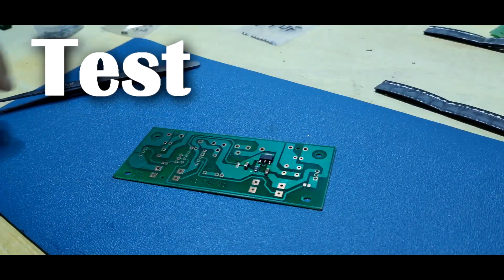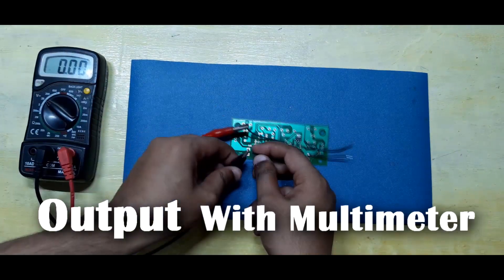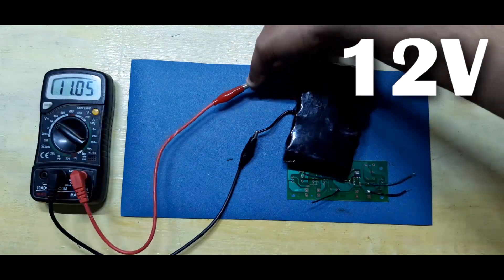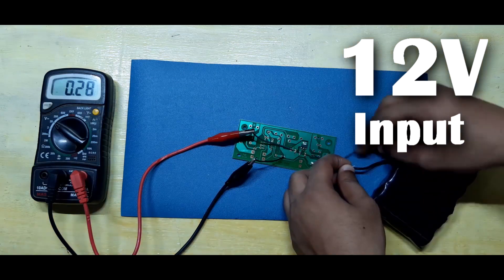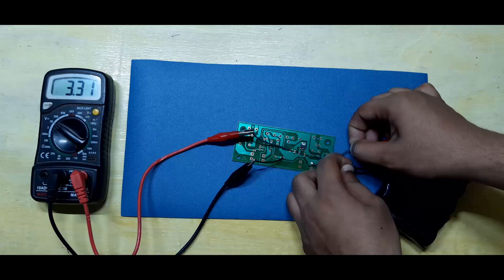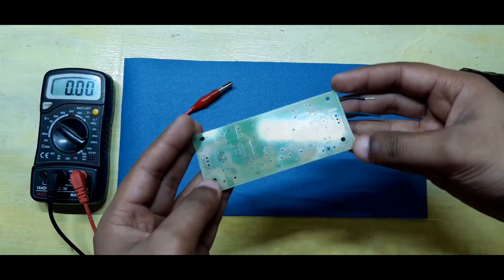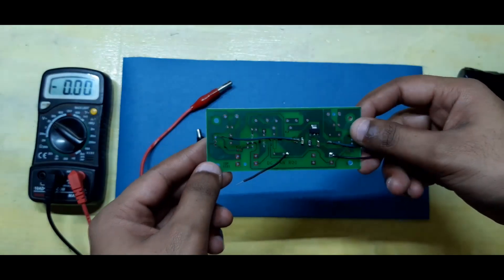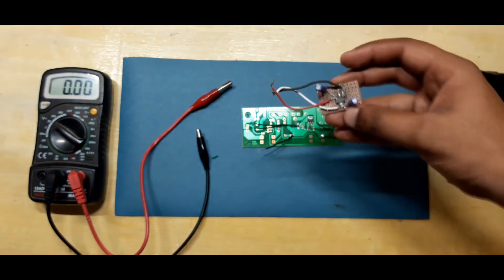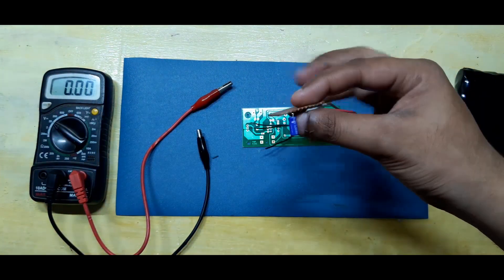Now let's test our setup. Hook up the output with a multimeter and then supply 12V to the input of the AMS1117, and as you can see our output is 3.3V. Of course, you really don't need to make a PCB for using the AMS1117. I made a crude but functional version on a perfboard. It doesn't look good, but it does work.